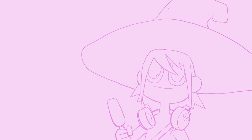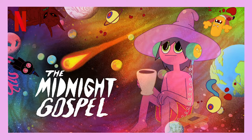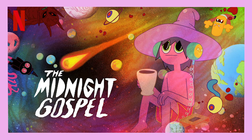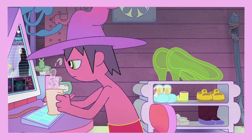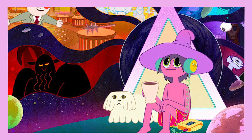Hey, what is up friends? My name is Tony, this is Sketchflix, and today I'm gonna draw Clancy from Midnight Gospel. I love this show a lot, and I figured let's do a nice fun drawing. I did this recently on the live stream and wanted to share it. If you like podcasts and you like Duncan Trussell, you're gonna get a kick out of this.